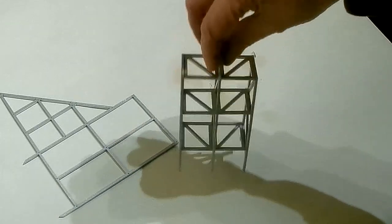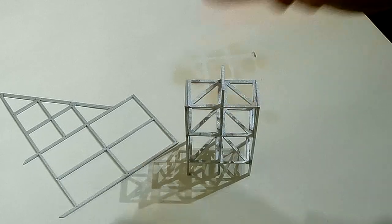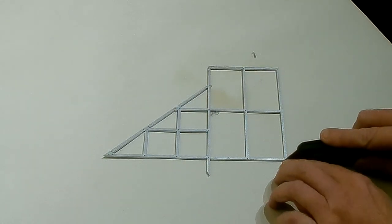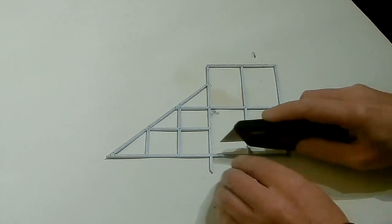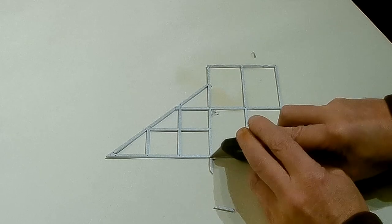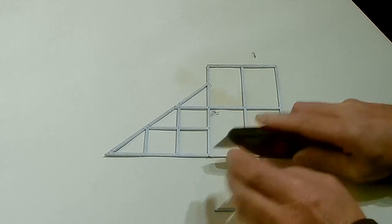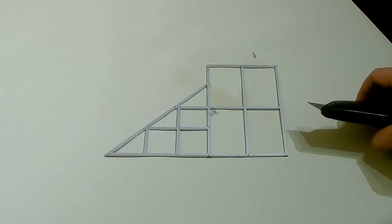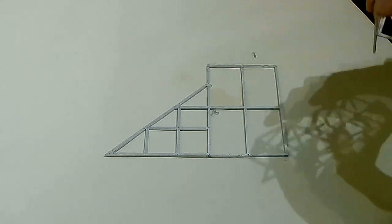Now, I think you're either supposed to stick Andy Slick to the tower, or stick him to the framework and then stick the two prongs of the framework into your scenery. I kind of need him to stand up, so I want to stick him to the tower, but I like the bit of framework. So I'm going completely off script with the instructions, and I'm going to stick the framework to the tower.